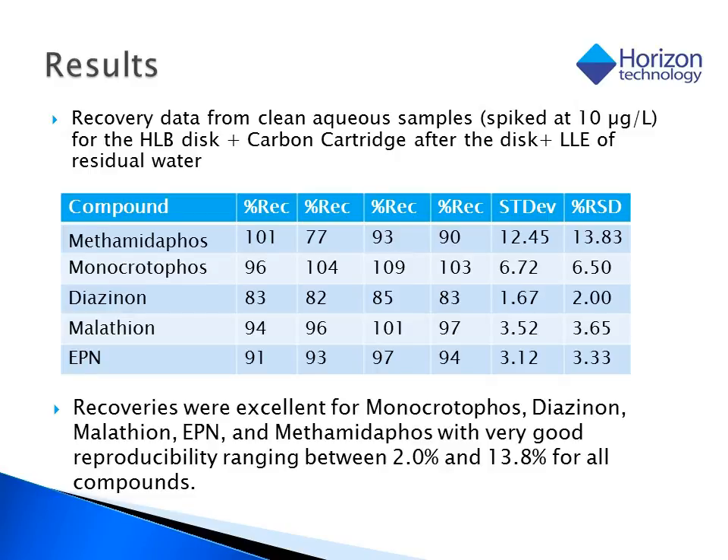When compared across multiple runs, the full HLB-H carbon liquid-liquid extraction technique yields excellent results. Further, we can now give a solution to get even better recoveries if it turns out that that's what's needed.